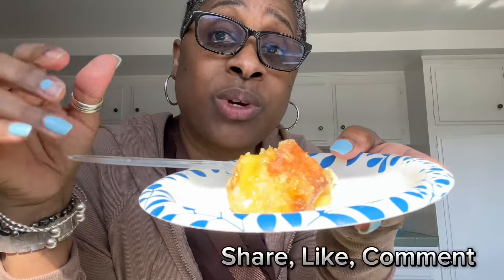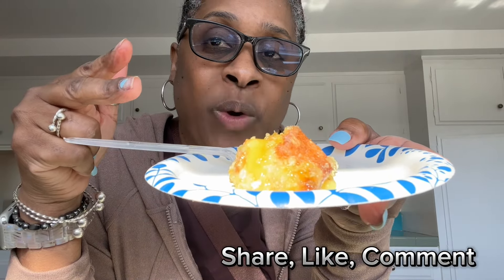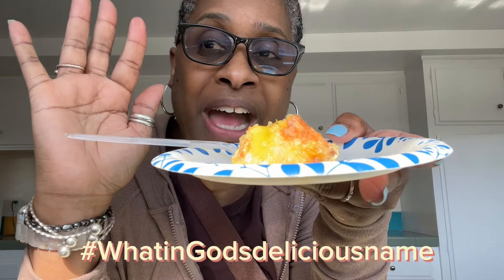We're going to taste it. This is exactly how I imagined it would taste — it's much sweeter, not as tart, but very rich. You can do this with any type of filling you want: blueberry, apple, strawberry, cherry — whatever kind you want. It is going to turn out amazing. It's very easy and quick to make. Going to a potluck and want to throw something together real quick? Go ahead and hook it up! Thanks for joining, guys. Please share, like, and comment, and we'll see you on the next video. And our family hashtag: What in God's delicious name! Bye.